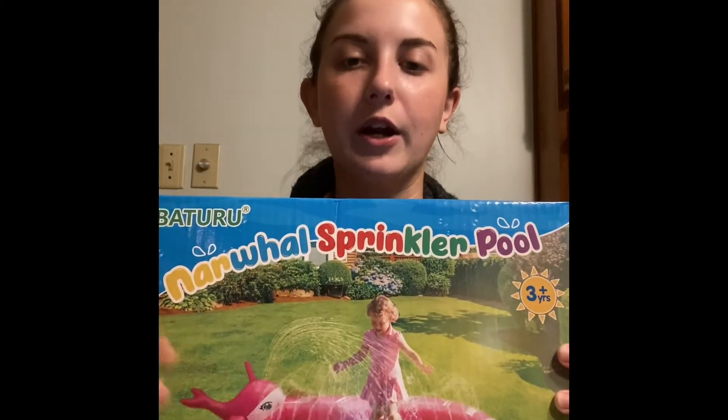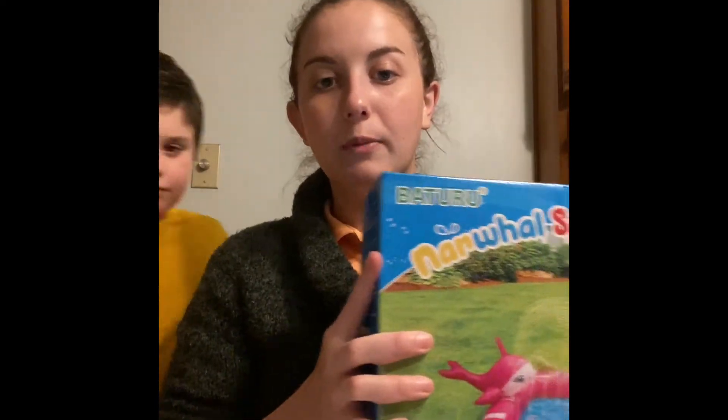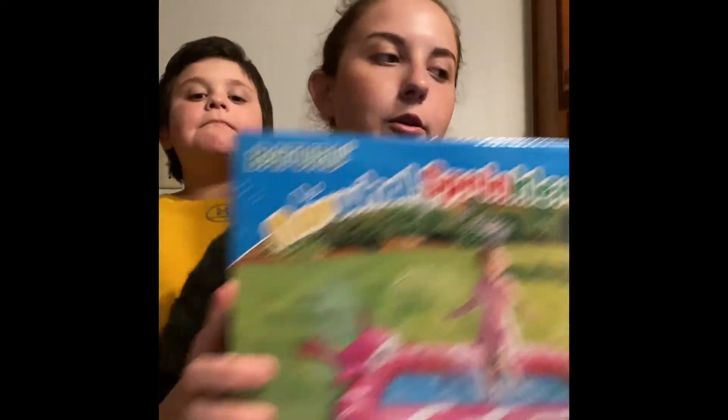The next thing we got for the kids as a surprise was this splash pad. I have a three-year-old and an eight-year-old and they really like to play in the water, so I got them a splash pad that's also a sprinkler. It will hold a little bit of water and they can both play in it. We're going to set this up when it's not a rainy week in Mississippi. We got it for $10.